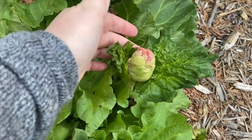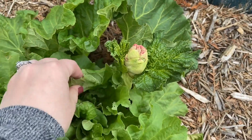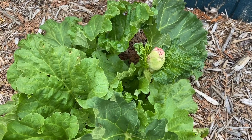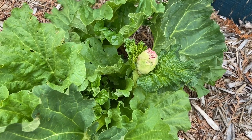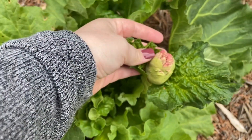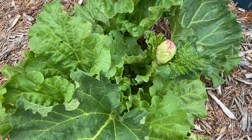What popped up is this flower-looking bulb thing — I was so confused because I had never seen something like this on a rhubarb plant before. Well, come to find out, this is a flower but it is a seed pod as well. So this is what makes new rhubarb plants.